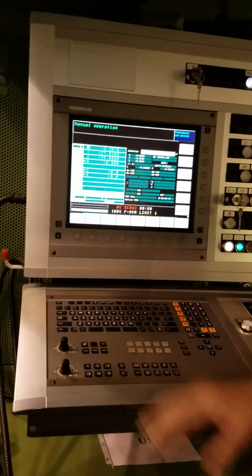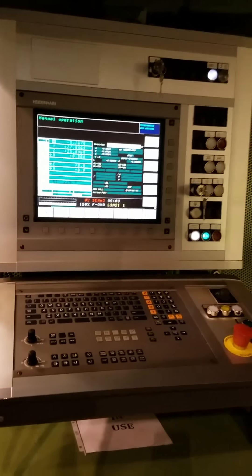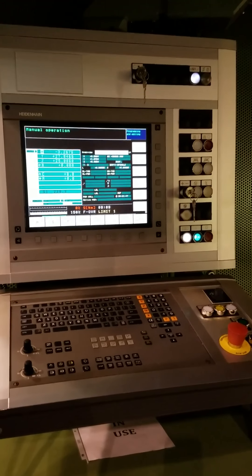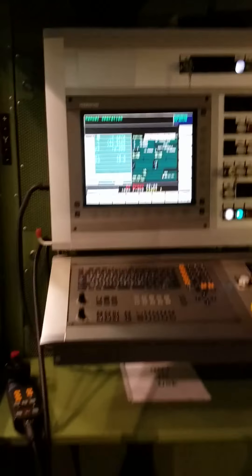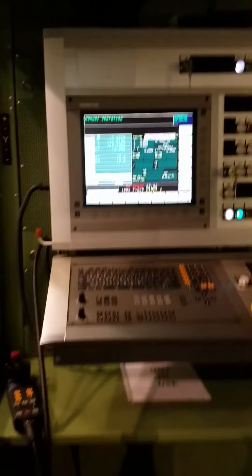So we can close this door, acknowledge the door open, we're back in manual. The machine is fully fired up and fully referenced. This is SHW2 at KD Trident, and that is the model.